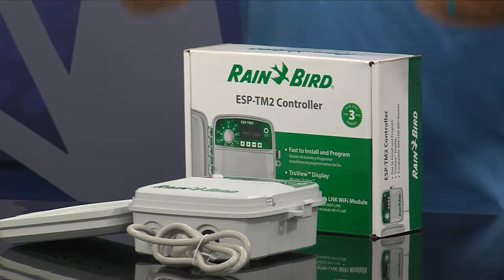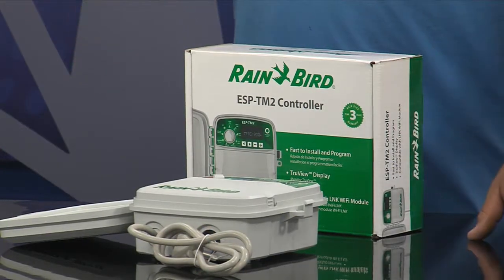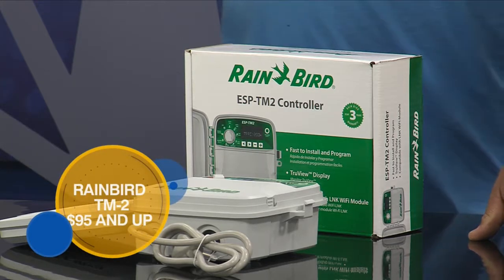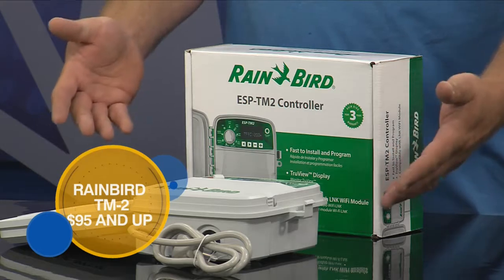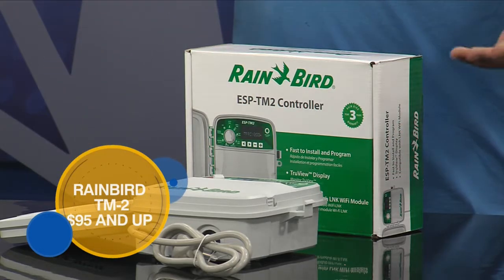The thing I love about Rain Bird is they've kept it simple. A lot of people are going to that Wi-Fi — they want to run it off their phone, off of Alexa or Google Home. Well, you lose a lot of the simplicity of these controllers when you go to a controller without buttons and stuff.